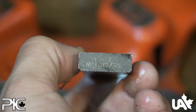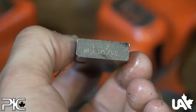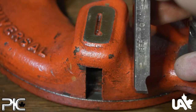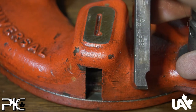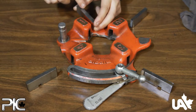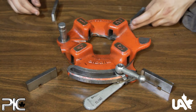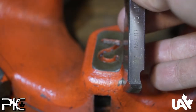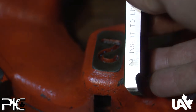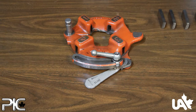Select the dies for the corresponding pipe size that you plan to be threading. Each die is numbered to go along with their correct slots. Insert each die to the mark indicated.